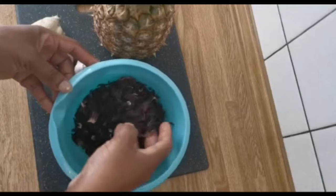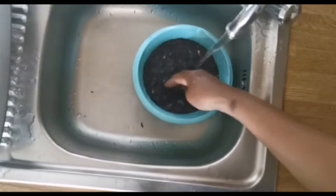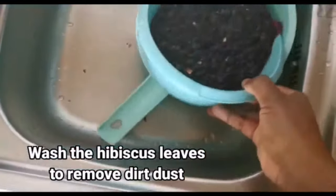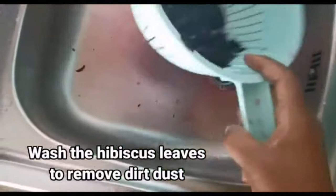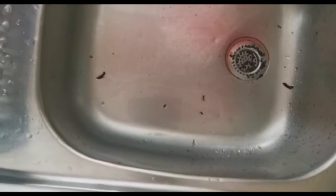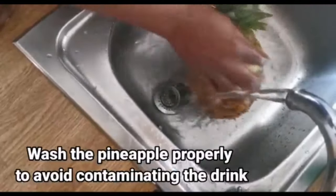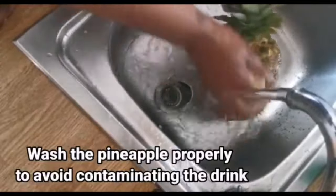I'm going to be washing this and leave it in the pot. If possible, use this sponge to wash off the back of the pineapple because I'm going to be making use of it.